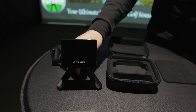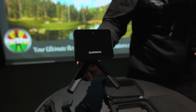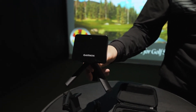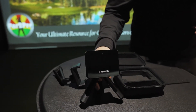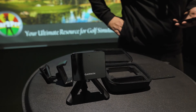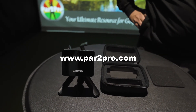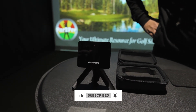So that's the Garmin Approach R10. We like it, we enjoy it, we've had some fun with it, and we're going to show you some shots with the software. It's E6 compatible and also comes with a 30-day subscription to Home Tee Hero, which gives you access to 40,000 golf courses around the world — your local golf course is probably on there, giving you a simulated version to play. Please go to www.par2pro.com and hit that like button and subscribe.